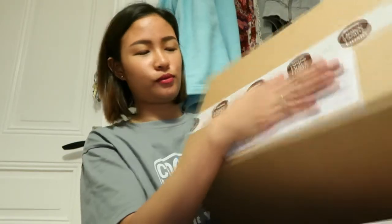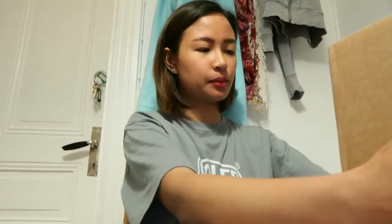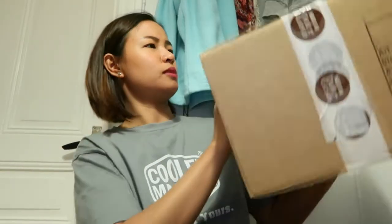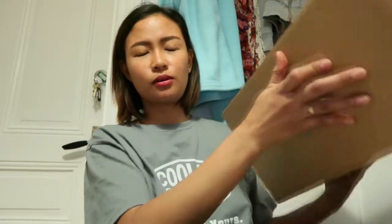Nescafe Dolce Gusto! Excited na ako dito! Mag-unbox tayo ngayon ng second purchase ko ng Nescafe Dolce Gusto. Medyo mas malaki yung packet ngayon. Ilan ba yung binili ko? Hindi ko alam kung dalawa o tatlong klase ng capsules.